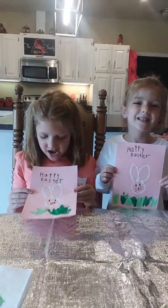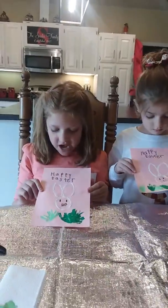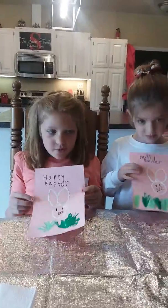And that's how you make a Happy Easter card! If you want, you could also put 'Happy Spring.' Bye guys, hope you have a good day!